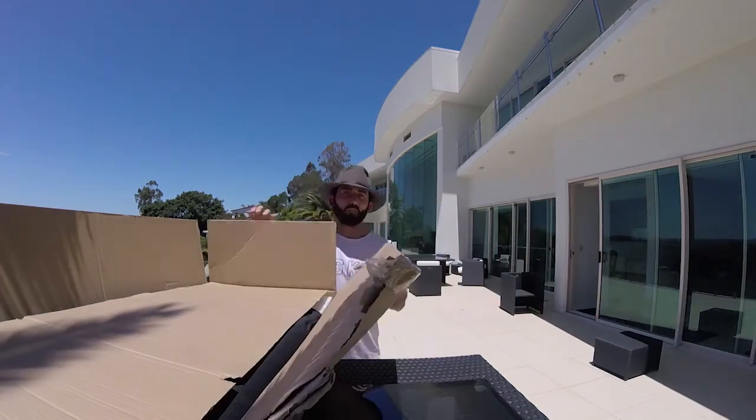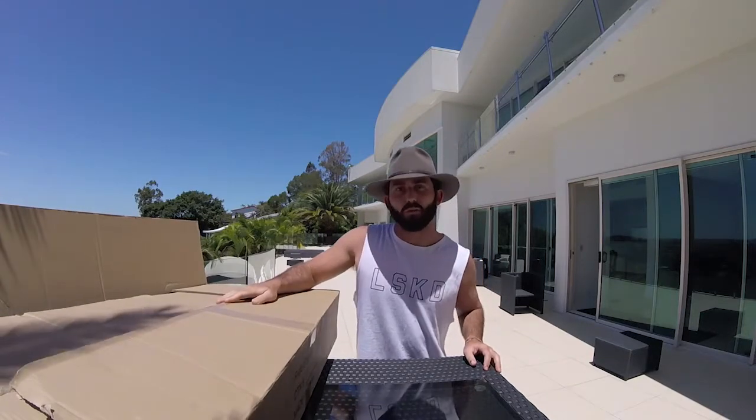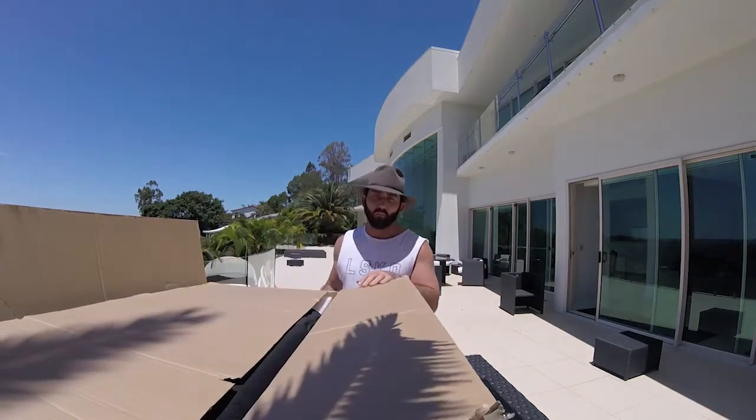Hey guys, what's up? Josh here from Ride Engine Australia. We just received our first batch of Ride Engine foils — the surf foils. I'm just going to show you a bit of an unboxing.